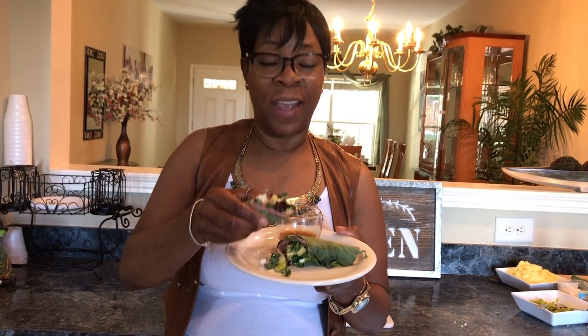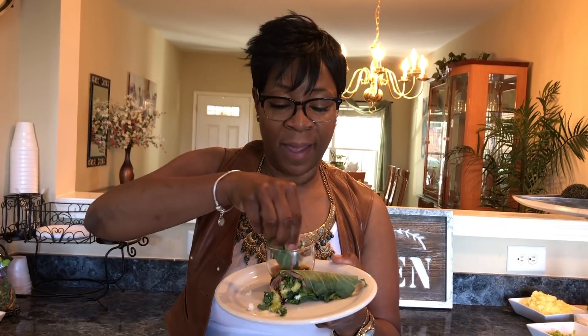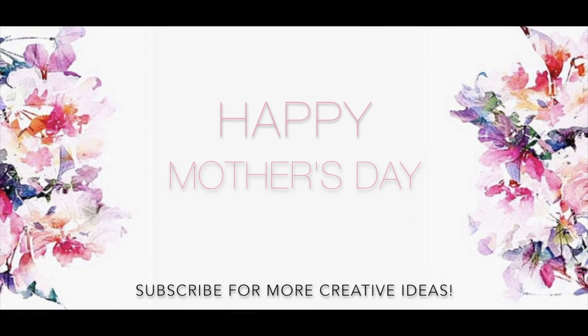I hope you'll wish your mom a happy Mother's Day. Happy Mother's Day to all the mothers — this is something simple you folks can make for your moms. Everybody, let's go out and surprise somebody with kindness, and don't forget to subscribe. Have a good one. Bye!